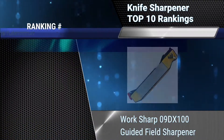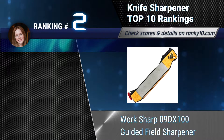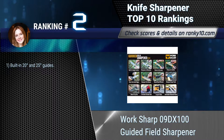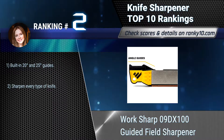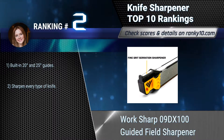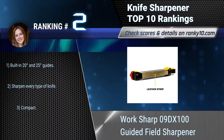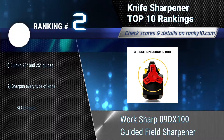Ranking number 2: Worksharp 09VX100 Guided Field Sharpener. The Guided Field Sharpener is a compact knife and tool sharpener. Five abrasive steps provide a complete sharpening solution: coarse and fine diamond sharpening plates, coarse and fine ceramic cones, and a leather strop. Built-in 20-degree and 25-degree guides. Sharpen every type of knife. Compact.